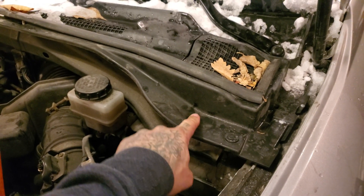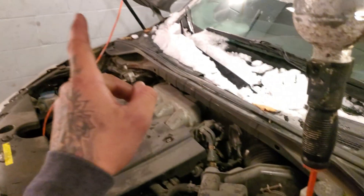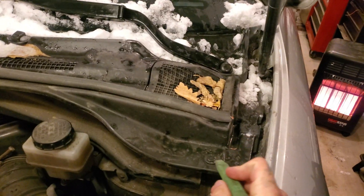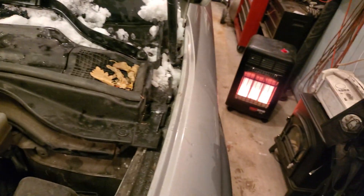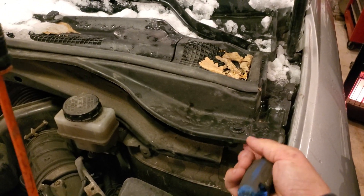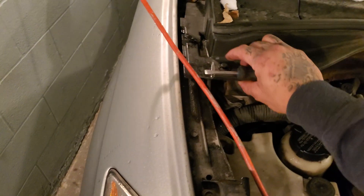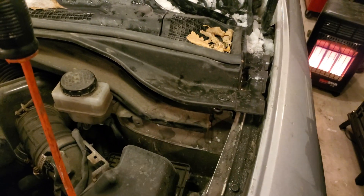First we're going to need to take this plastic cover off. This piece comes off by one clip on each side. We'll take our flathead — I'm going to use the flathead because I don't like plastic tools — and we're just going to pop that right off on one side, then come to the other side and do the exact same thing. I'd suggest sticking these clips back in just so they don't pop out and get lost somewhere in your engine bay.